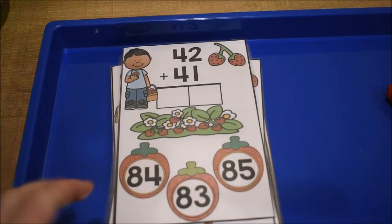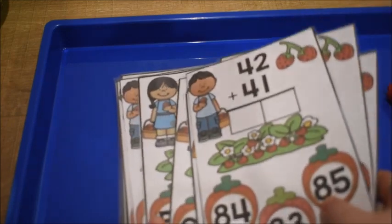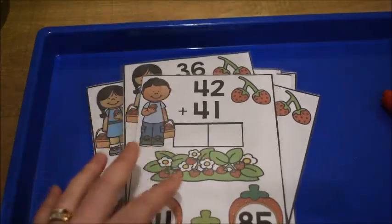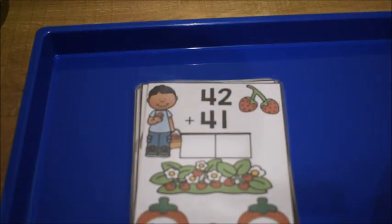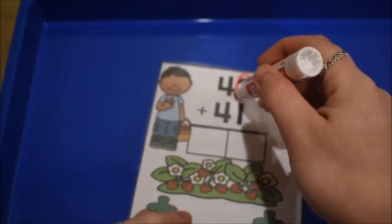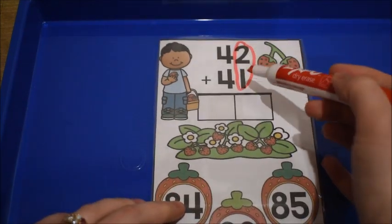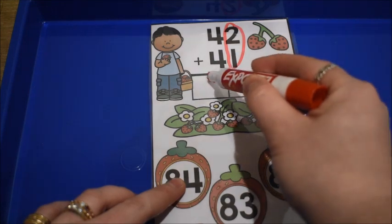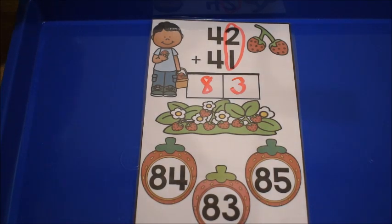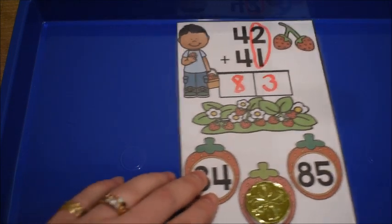Let's get into this and show you what we're going to be doing. This activity has cards with different addition problems — none of these have regrouping yet, so it's a great way to introduce adding double digit numbers while just practicing the steps. The student takes a card, circles their ones place to remind them to add ones first, and uses a dry erase marker. They add the ones — 2 plus 1 is 3, 4 plus 4 is 8 — and then cover up the answer on the bottom with a manipulative.